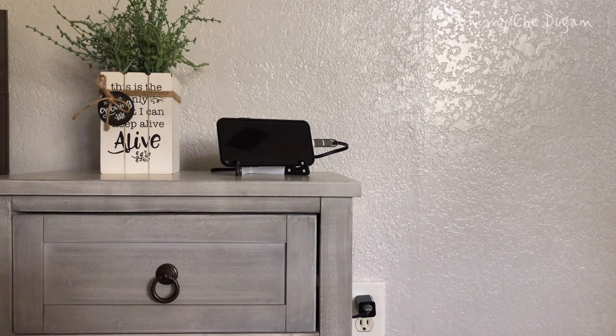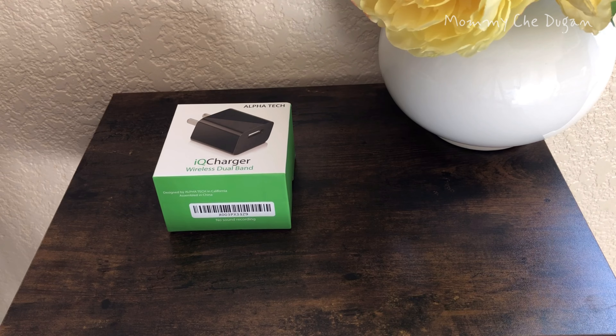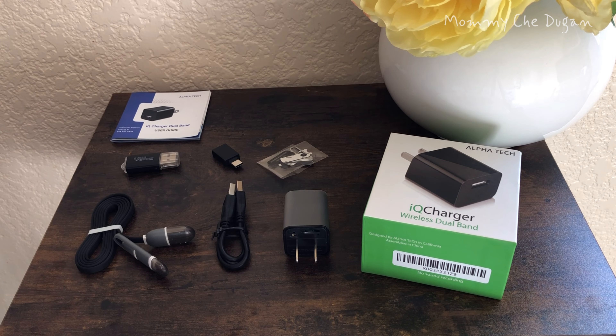This is the USB hidden camera. Inside the box are the following: Wi-Fi camera charger, marker USB, USB cord, USB to Type-C adapter, card reader, stickers to hide the SD card, and user's manual.